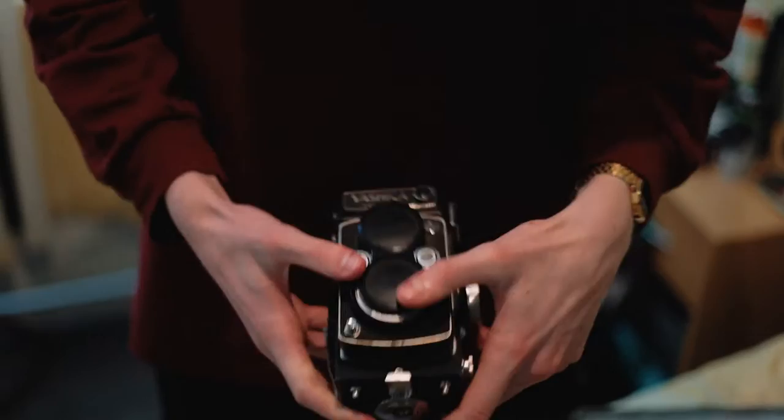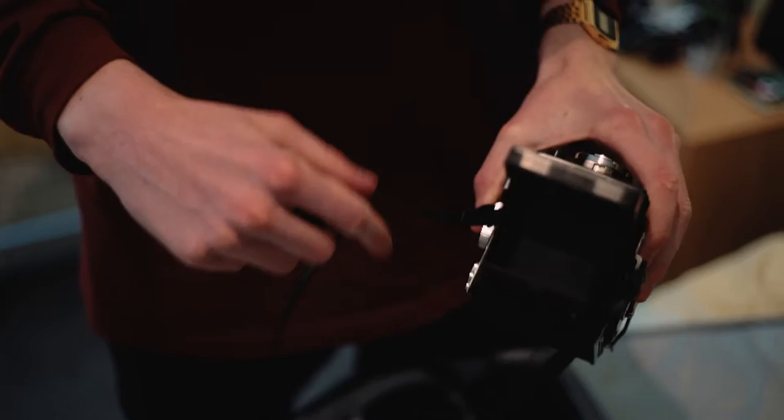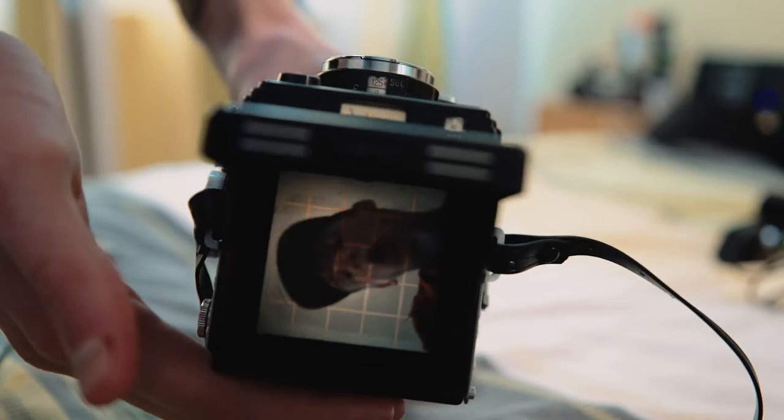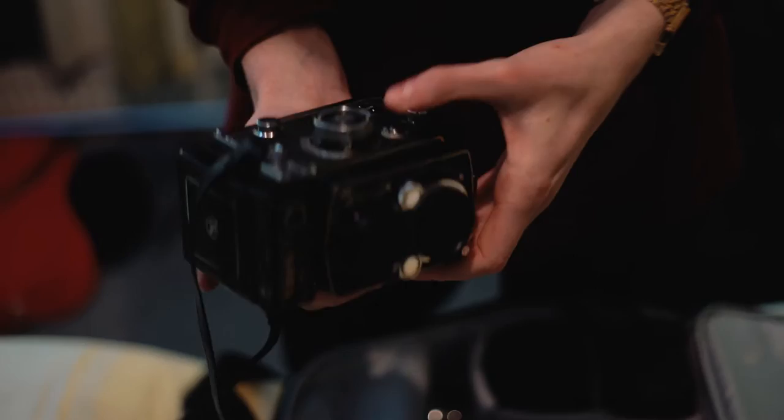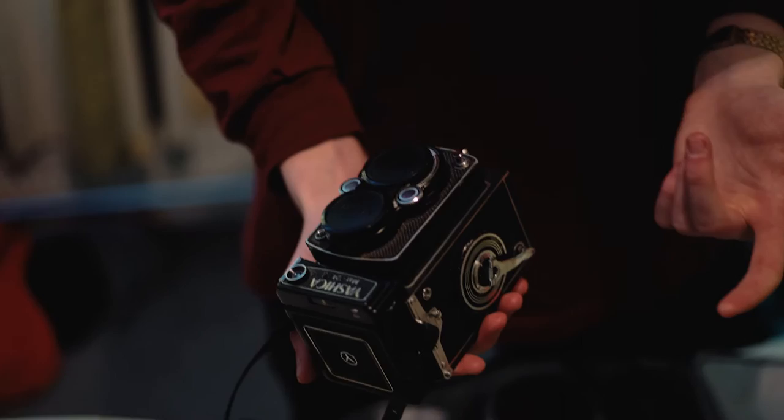My medium format has got some film in it at the moment so I can't show you the back. But this is a twin lens reflex. A more famous version of this is called a Rolleiflex — this is a few models down but it still does the job right. You've got all your focus panels, light meter built in. This actually used to be my father's but he didn't really like medium format, and I love medium format and I love film. This thing is also very, very good to shoot skateboarding on.